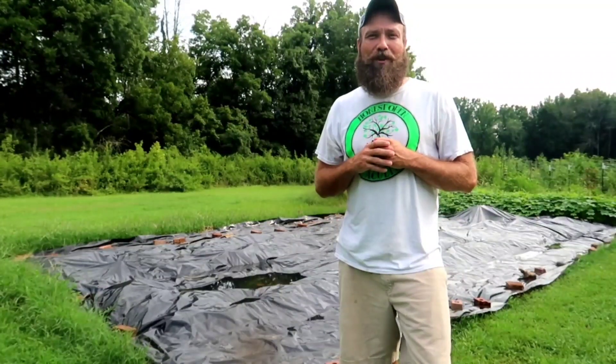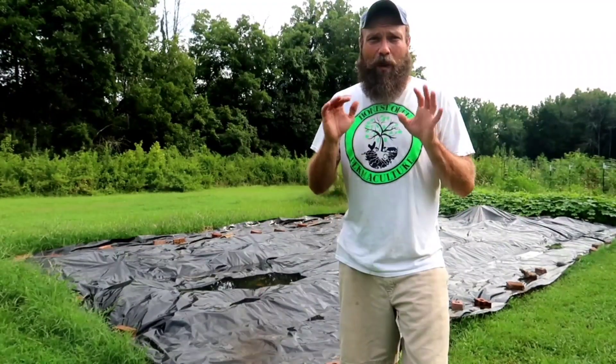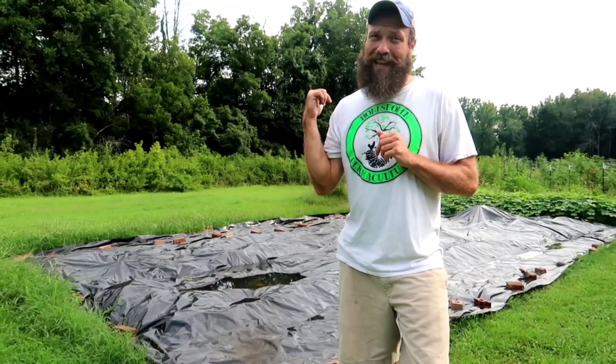What is up everybody? Bill with Honest Open Permaculture Hop Farm. Today's the day I've been waiting for for a little while now - we're going to harvest some potatoes.